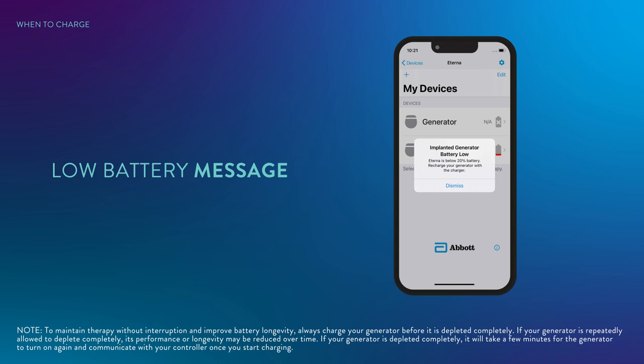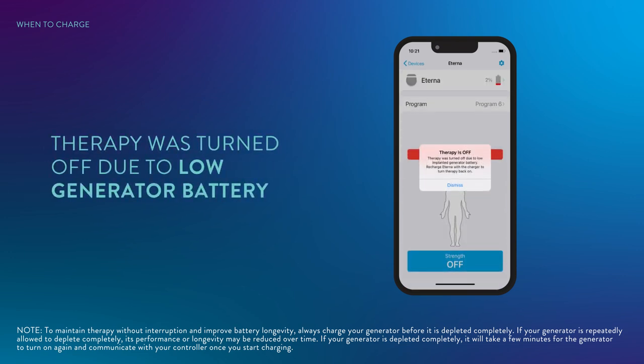If you do not charge your generator after the low battery message appears, your stimulation will eventually stop, and your controller will display an alert indicating therapy was turned off due to a low generator battery. You must charge your generator battery so that therapy can be restored.